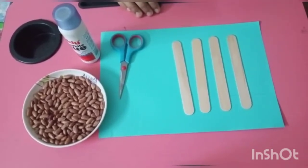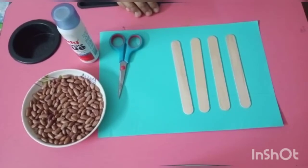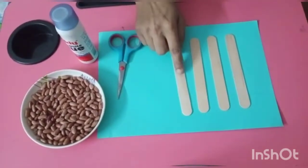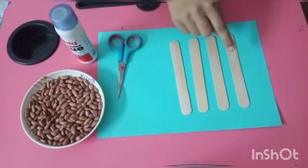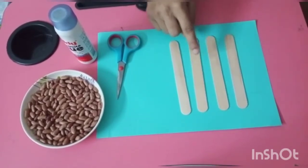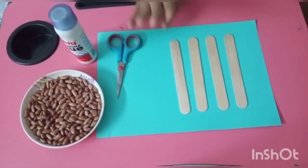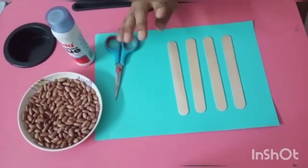We will make a photo frame. For this, you need four ice cream sticks — one, two, three and four.